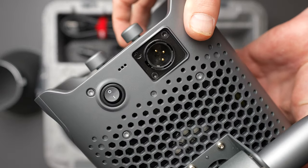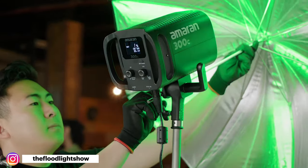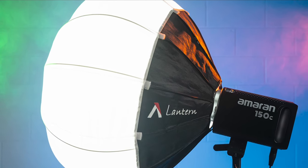The fan on this light is quieter than a mouse. It's got a large heatsink and it kicks on as needed, but is advertised as being very unobtrusive during quiet shoots — no more buzzing, no more noisy fans. I have found this light to be extremely quiet.